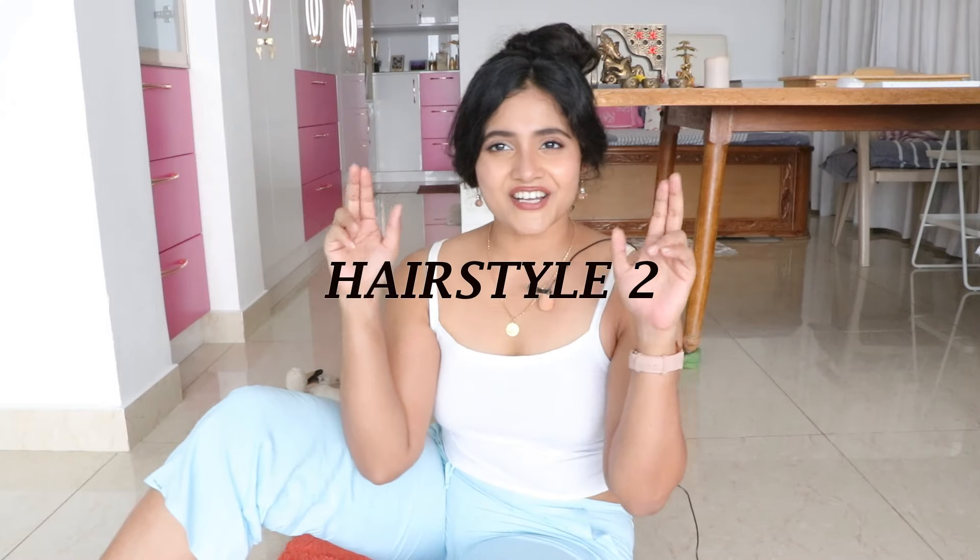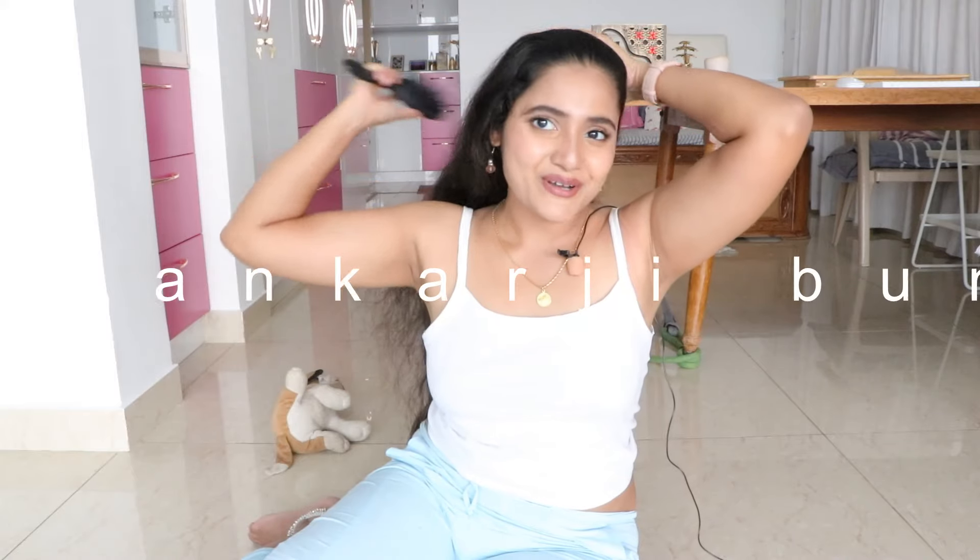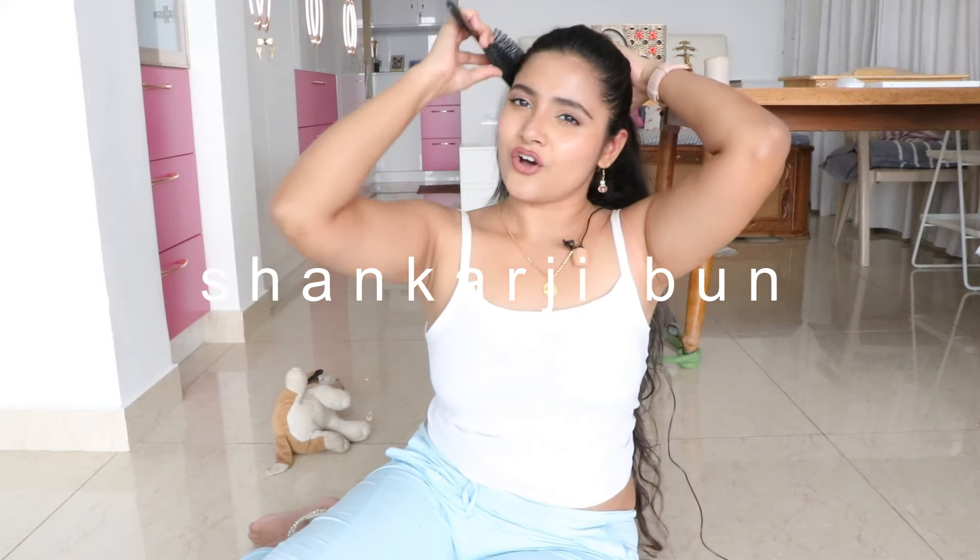The next one I call the Shankarji bun. This second hairstyle is again all about placement and symmetry. I call this the Shankarji bun because the hair rests on top of my head, on the crown chakra, and that's a placement that doesn't tug or pull. I can leave it on like that for hours — I can go the whole day with that bun and it doesn't give me a headache.